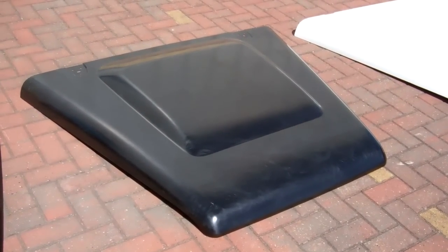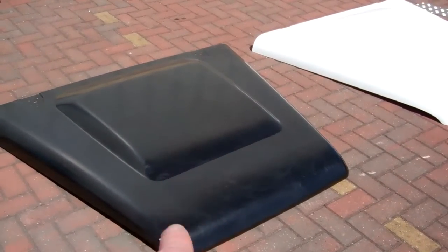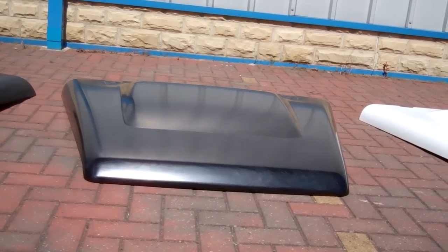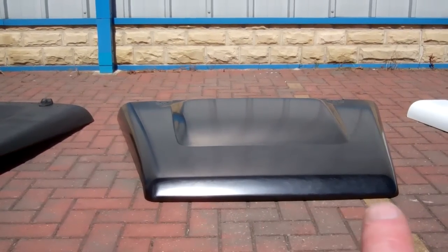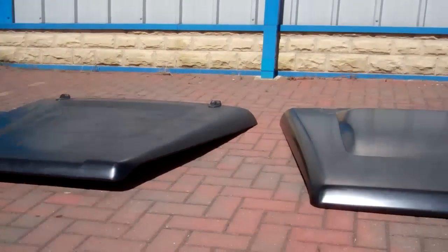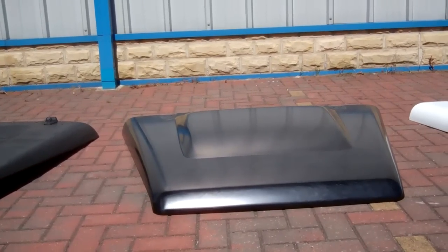Now let's look at the 2007 bonnet - what a lot of people call the Puma bonnet. You'll notice it's got this big bulge that goes up in the middle. Looking at it from the front you can see the bulge going up. You'll also notice this front edge is very flat - it goes up and stays flat, whereas the earlier one goes up and then down. This gives you a flat plinth across the front for bigger Defender lettering.